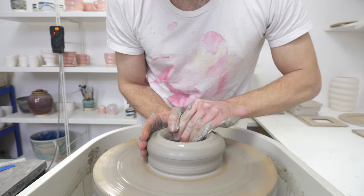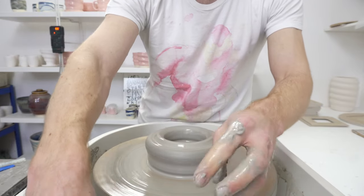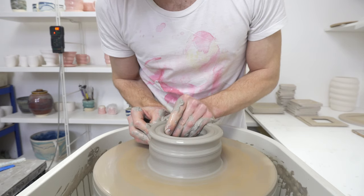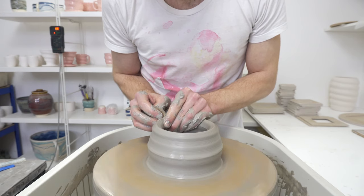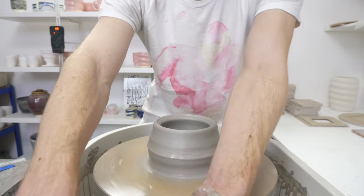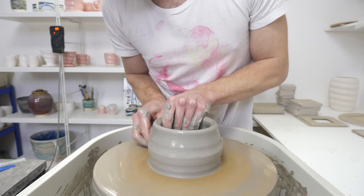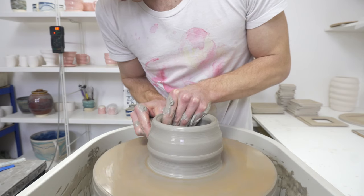It needs a loose fitting lid so there's an air exchange, which makes it quite straightforward. And you'll want to be able to get easily to the inside, so I'm not going to throw a gallery or anything like that — just literally slightly angled out, straight walls ending in a flat top. And then I will put a lip on the inside of the lid so that it fits neatly but doesn't really seal it off.